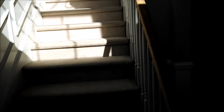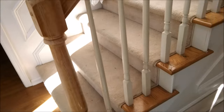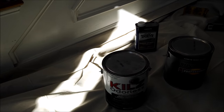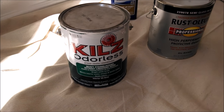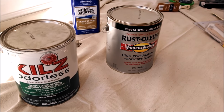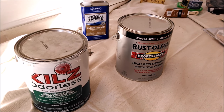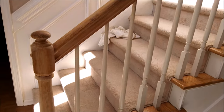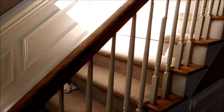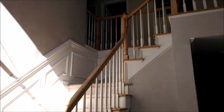Now I'm going to clean this dust off with a wet rag, then I'll put on the oil-based Kills primer, and then I'm going to use a black semi-gloss also oil-based paint, because oil is more resistant and this is a high-touch area. It's harder to put on than water-based paints, but it's going to last longer.